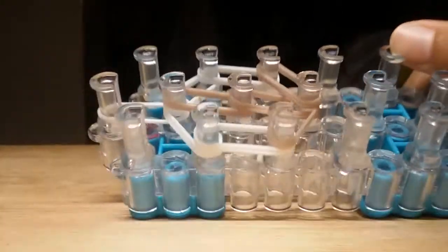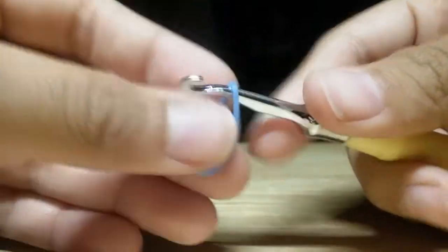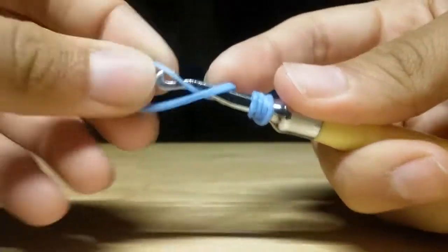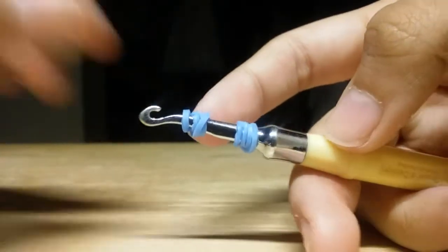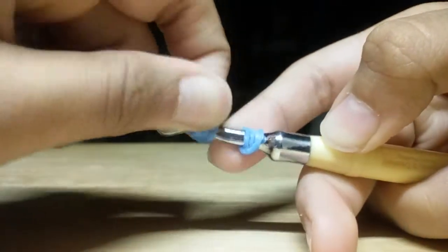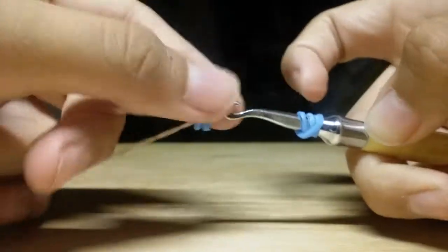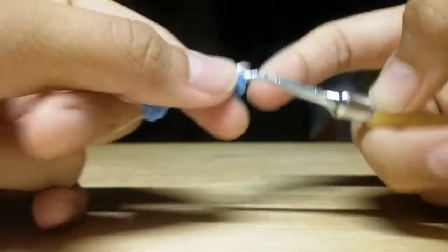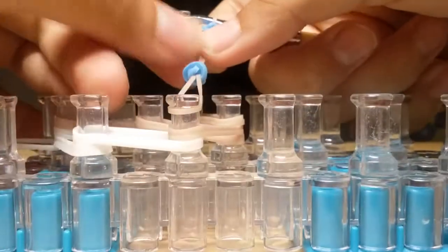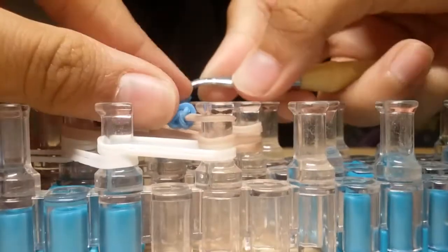Now let's begin creating the eyes. I'm taking a single light blue band and wrapping it around my hook three times, which creates four loops, and repeating the same step again. I'm taking a single skin tone band and sliding this blue band onto it. Now I'm placing it on my loom. This is how we did it with Winnie the Pooh. This is how your Elsa face should look like.